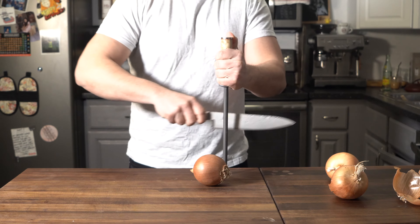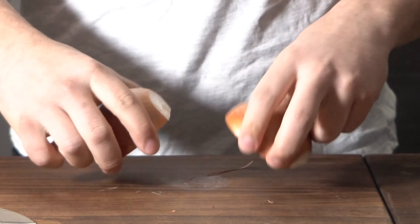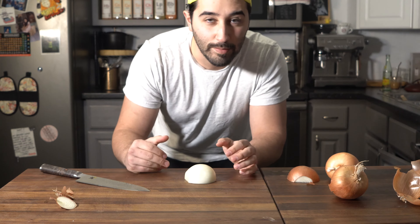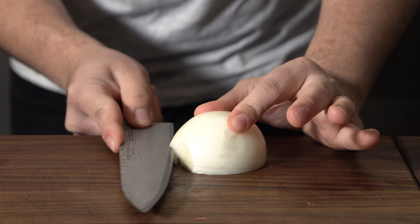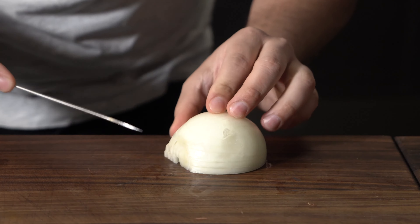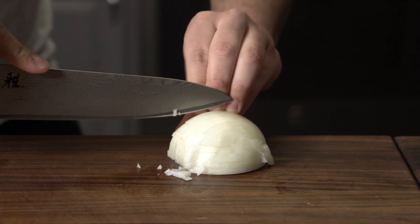First, trim the ends and cut the onion in half. Here is the classic way I was taught in culinary school. You've got the root end right here — put that facing that way. And here's how I do it: slice your way through horizontally, and then once you're done with that, you're just going to come over this way and slice.